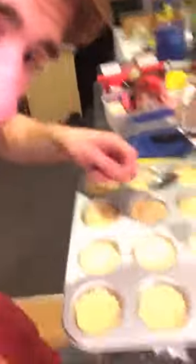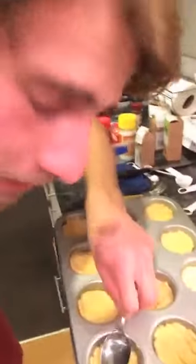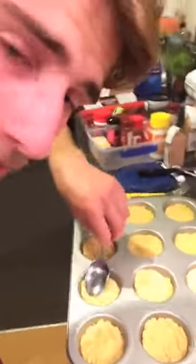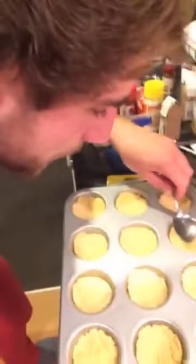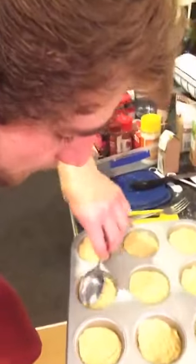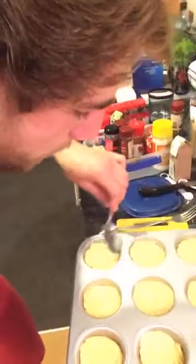All the ginger crunch mixture is in the muffin tray. Now I'm going to use the back of a spoon to press down on top to smooth it out. I'm not quite sure what this is achieving, but the recipe makes it quite clear that this is a very important step. So we're doing this.